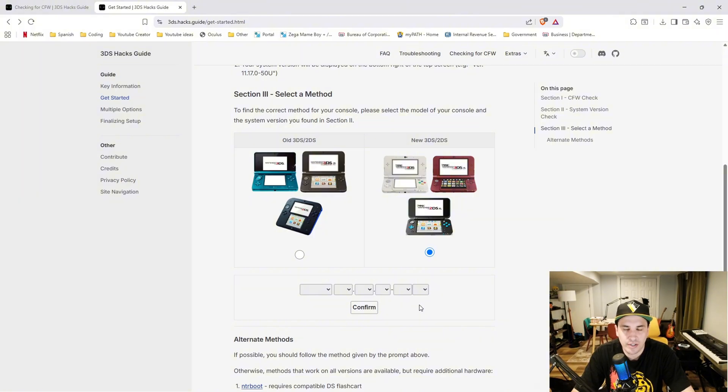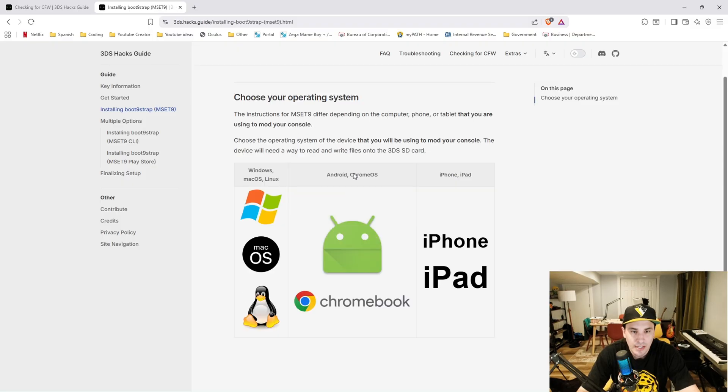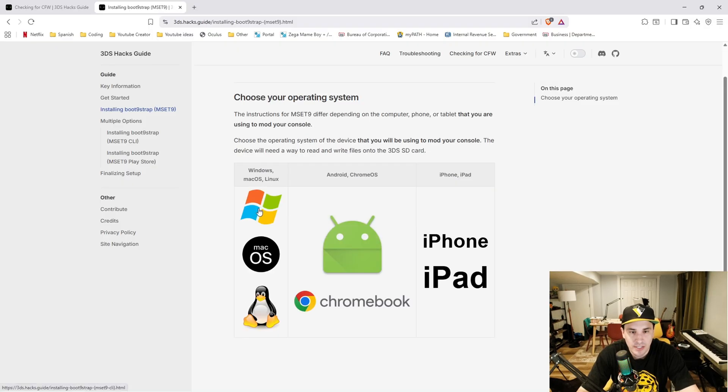Select the options that match your version number. Mine is 11.17.0.50J. Then click confirm. When I first tried to mod this 3DS I used the super-skater hacks zip but ran into an issue. The site says that exploit is known to be inconsistent — it works for some people but not others — and recommends following MSET9 instead. So that's what I'm going to show you. I'm on Windows so I'm going to select the Windows option.